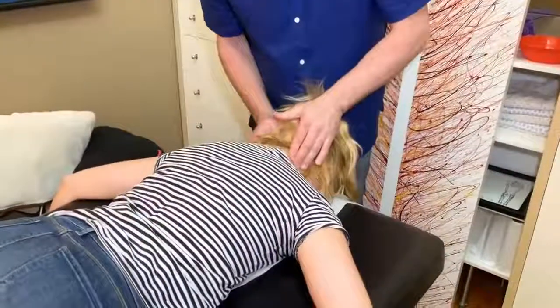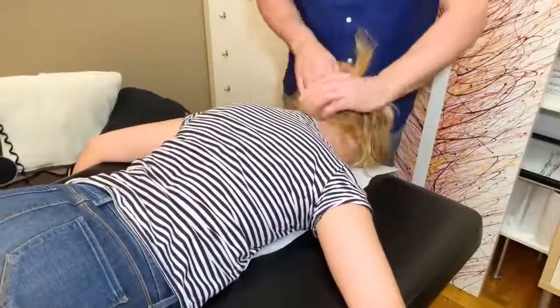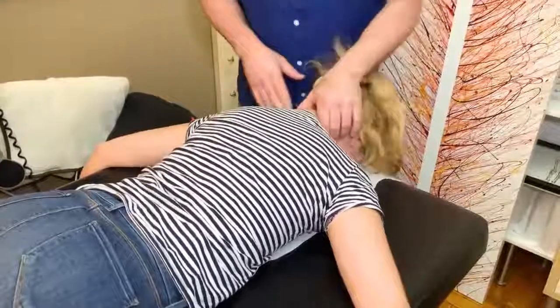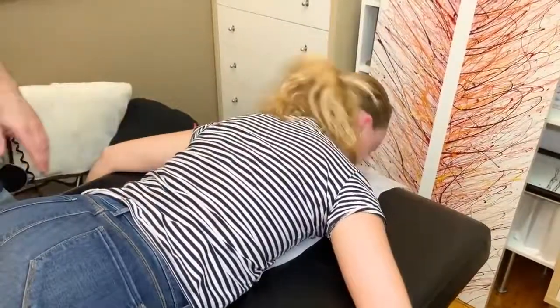Drop these down. I'm gonna adjust in here a little bit, okay? Did you hear that? Yes — that felt really good. Now turn left and right and see if it changed. Oh yeah, that's a lot better. Good, so lie on your back.